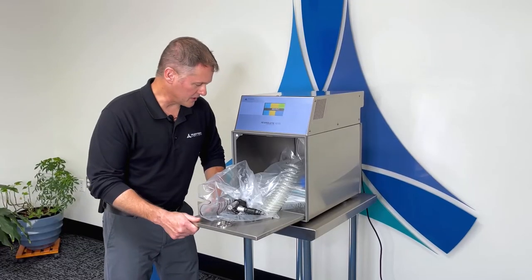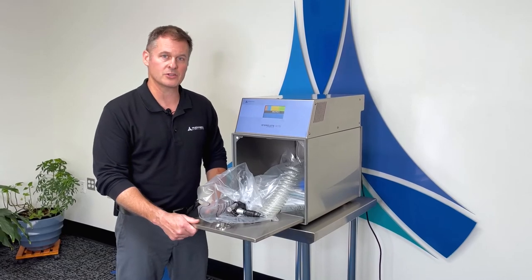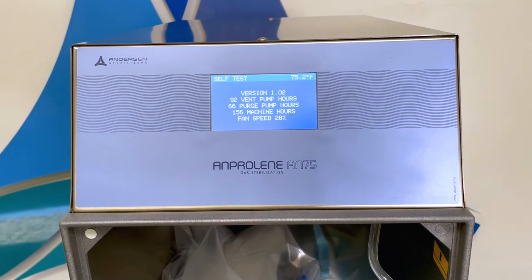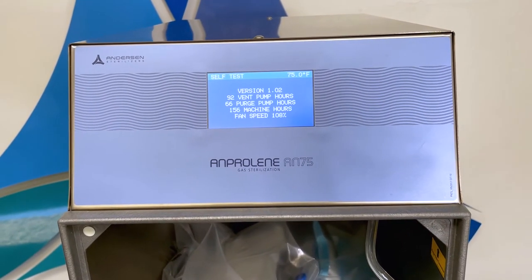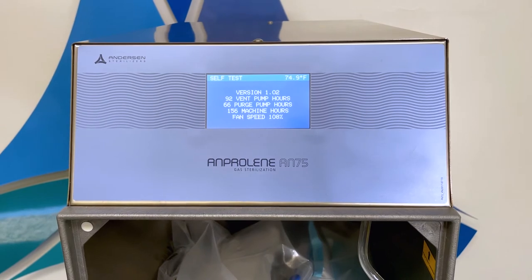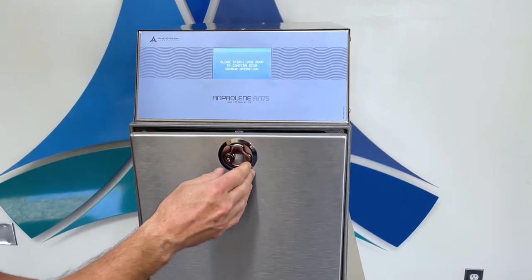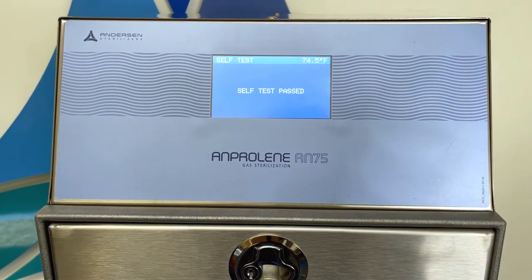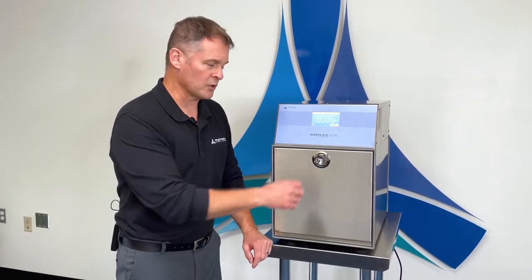Now that the sterilization liner bag is loaded and sealed, the sterilizer will then perform a self-test asking us to shut the door. Now the system has finished the self-check, we can now purge the bag.